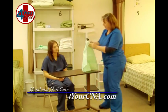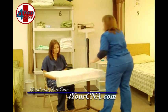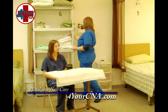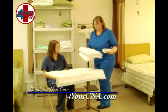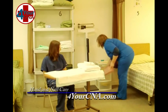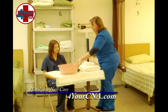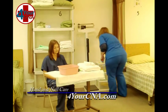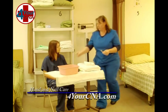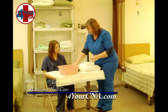Just going to put this on the table — this will help keep our clean supplies clean. I need two washcloths and two towels. I need a basin for you to soak your hand, soap, and lotion. Emory board and orange stick.